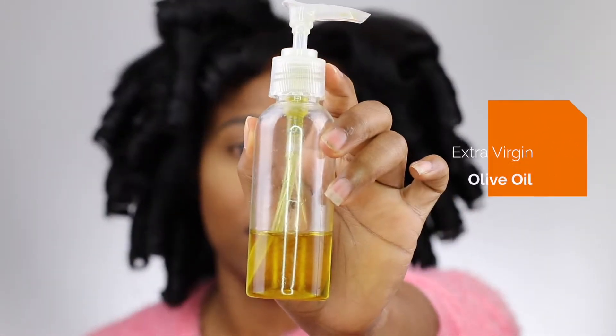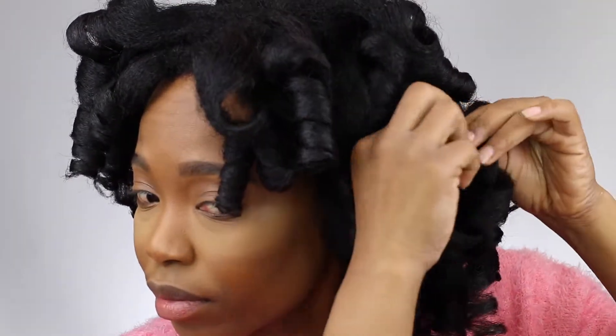We gotta separate — we gotta show out. We're going to use extra virgin olive oil; this should reduce frizz. I don't want to put too much because I don't want the hair to be oily, so I'm just going to coat my hands and separate. When you're separating, you want to re-curl it back in the direction it was curled. You also want to make sure you get your hair where it naturally separates for as little frizz as possible. I'm only going to separate it into two because I'm scared.